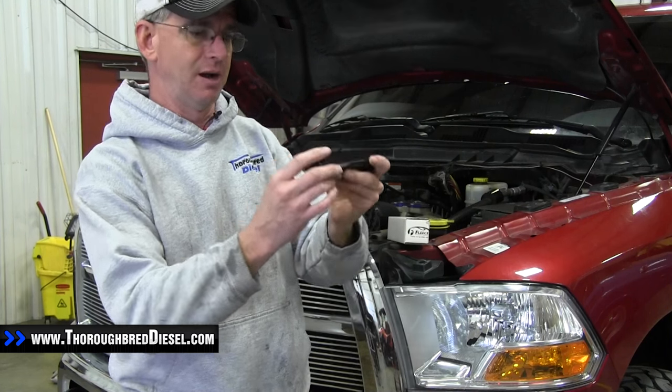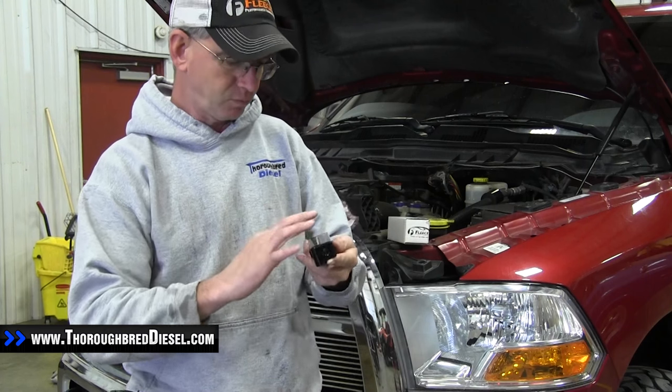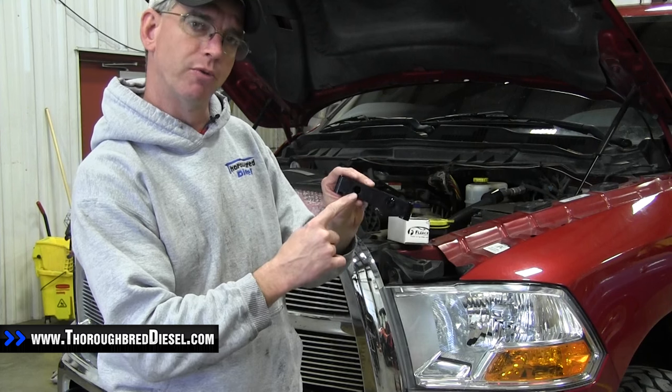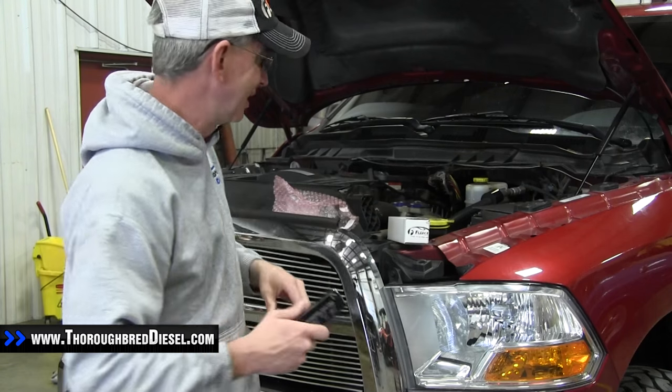You can see that with this block. This block's going to mount to the engine. The Fleece unit is very nice — it's got their name on it, all laser edges, all CNC stuff. The return lines will go on either side of this. It's actually got a port for your stock water and fuel sensor, which will go back in. So it's a really nice unit.